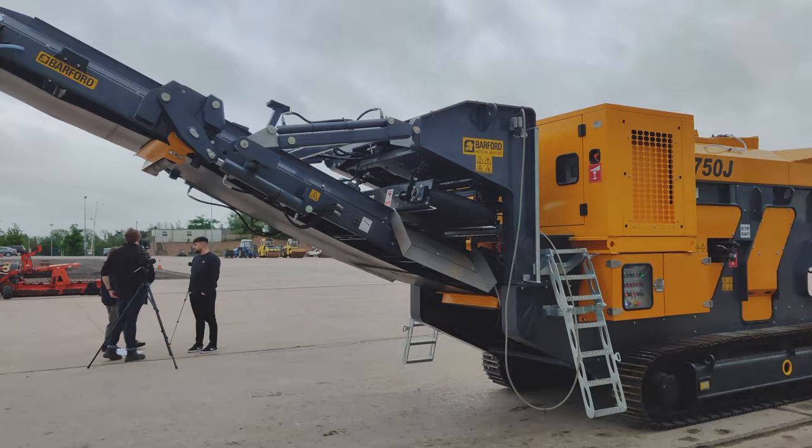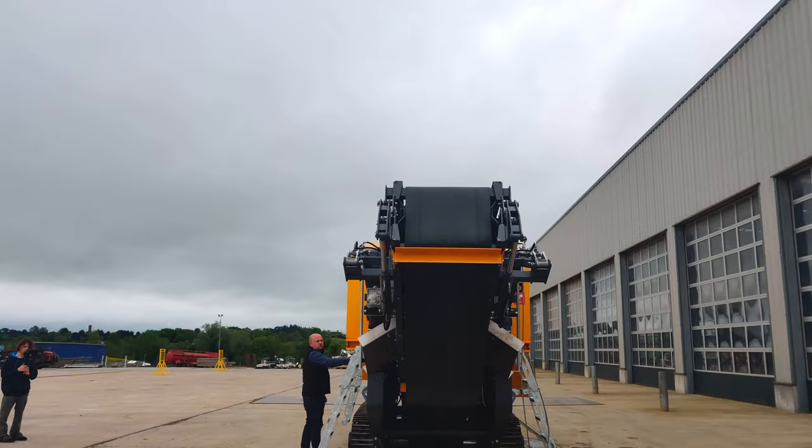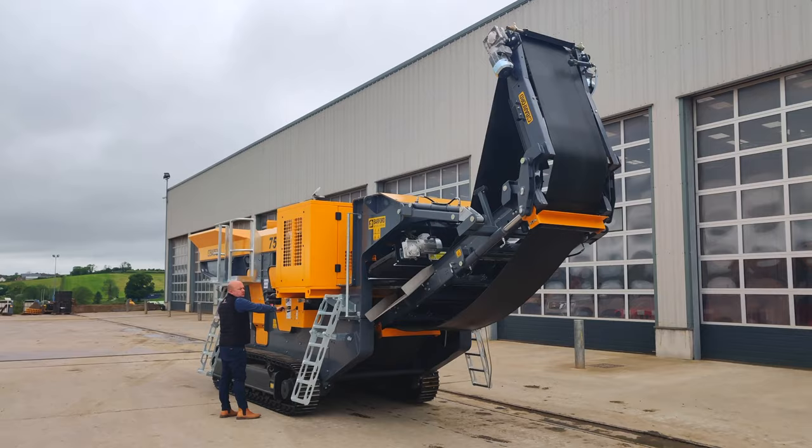The exit conveyor can also move up and down or extend and retract to match the height and distance from a secondary machine. Now what's really attractive about this machine is its size and weight. The 750J weighs less than 20 tons and has a transport width of less than 8 feet, meaning it can be easily transported from site to site without a permit.